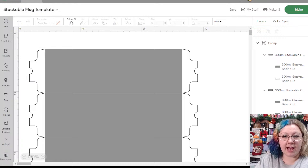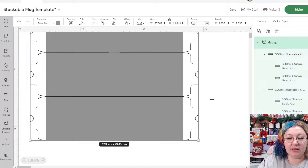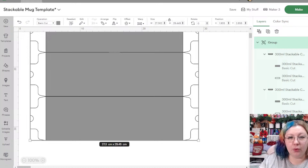This template uses the standard 300 ml stackable mugs. This template is different from the one for standard mugs — the stackable mugs are a little bit shorter to fit four on a 12 by 12 sheet. You'll need to have four of them on the sheet in order to make this work.